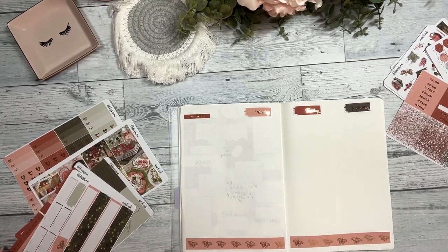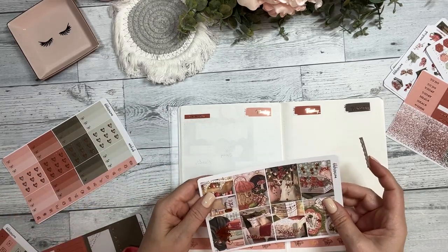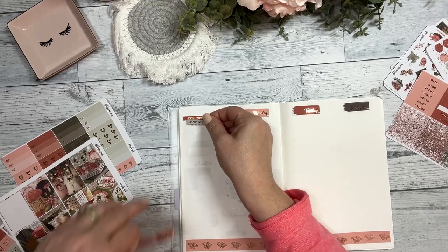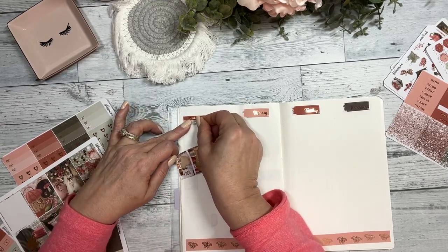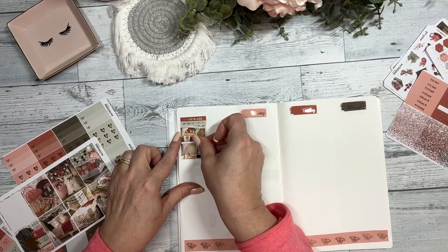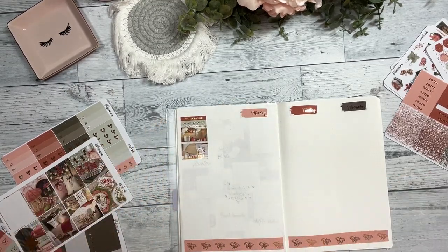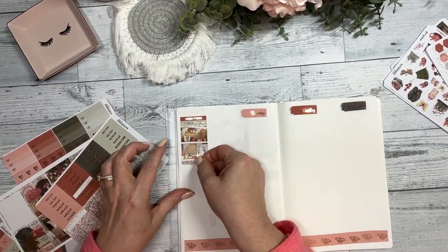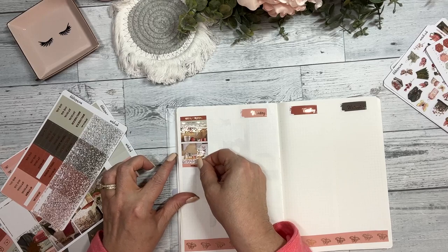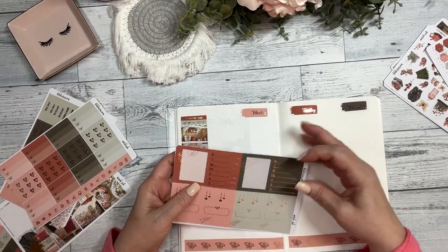Not feeling all that chatty today, so I apologize for that. I really like this breakfast bar scene — I like that little foiled coffee pot, so cute. Let's do the whole sidebar here with a glitter strip, and meals, and a Monday through Sunday.